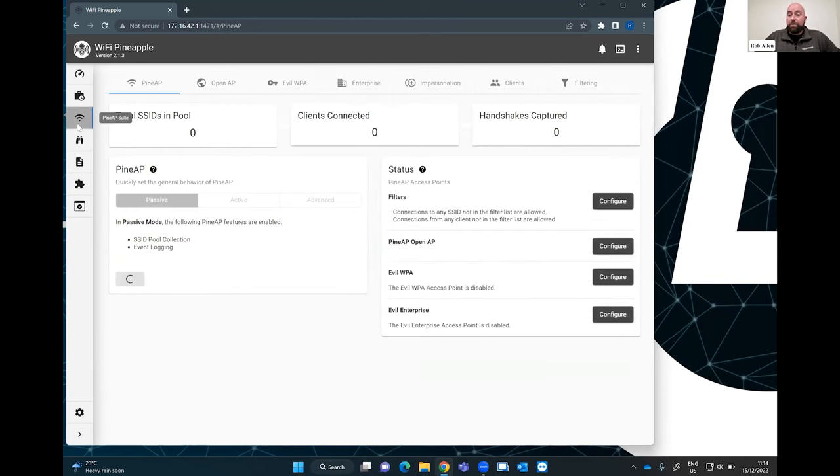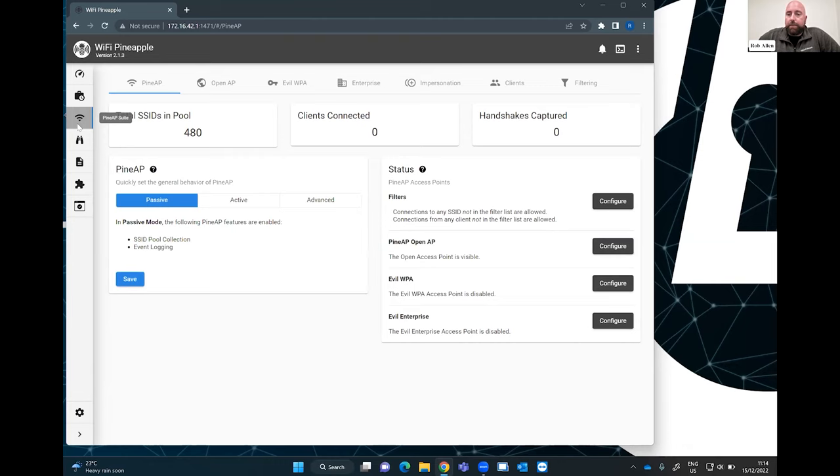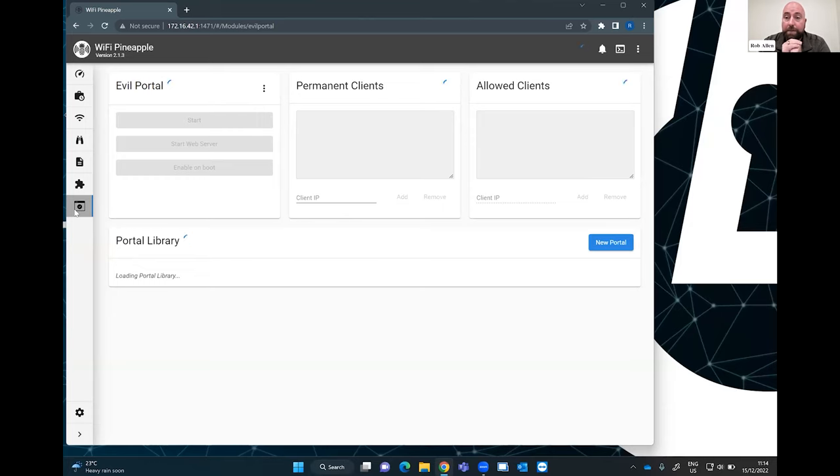Let me go through the interface a little bit. It's all very well having SSIDs and having machines connecting to this thinking there's something else — the question becomes, what do you do with that? If you get people's phones and laptops to connect through the Wi-Fi pineapple, you do a man-in-the-middle attack. You can set up what is called an evil portal, which mimics a Google login, a Facebook login, a Twitter login, or an Office 365 login. When you try to connect, you get a pop-up saying you need to log into Office 365, and most people see that fairly regularly.